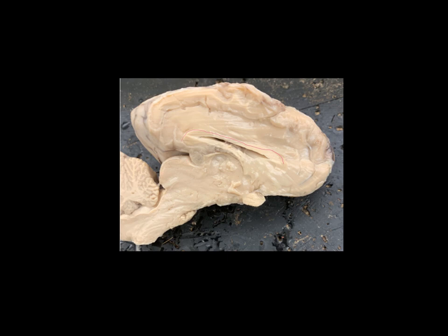Just above the superior colliculus is a small structure that tends to be a little bit darker — that's called the pineal body. The pineal body seems to be kind of light sensitive, and some people call it the third eye. But really, the pineal body is where melatonin is made, which regulates our sleep cycles and kind of day-night differences. Going down a little bit lower, we see the superior colliculus, and if we go down and forward from that, this is the pons that we saw earlier. This is the medulla oblongata, and then going off through the edge of the slide is the spinal cord.